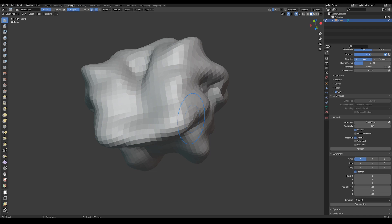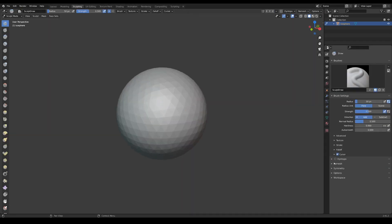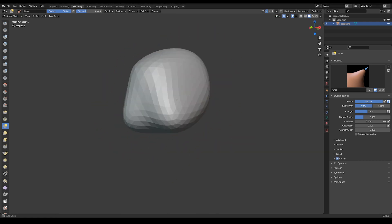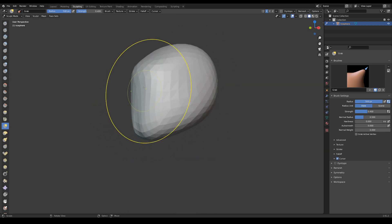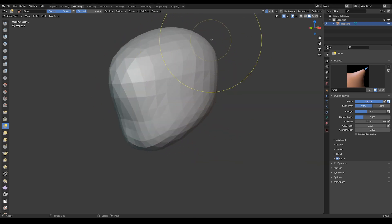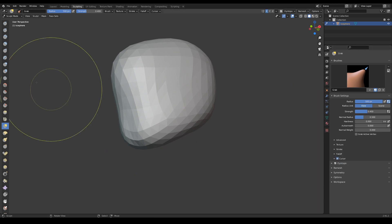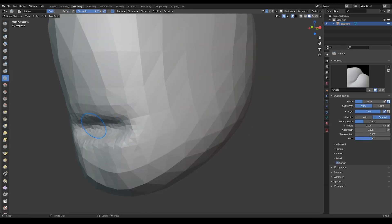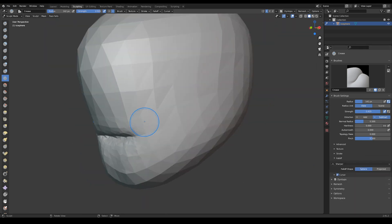Alright guys, here we are with the helmet sculpt. We're starting off with just an icosphere that I added into the scene. I'm going to use the grab brush to pull out a general head shape, just making it a little bit strange and pulling out certain areas so that the helmet has an interesting silhouette.